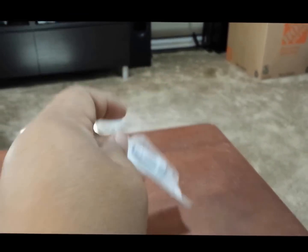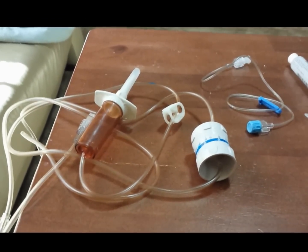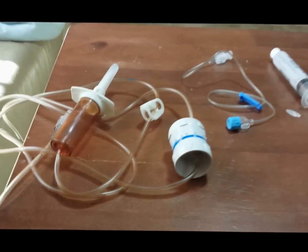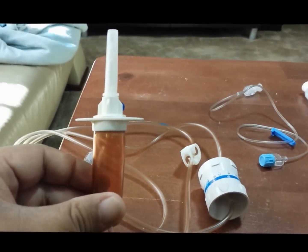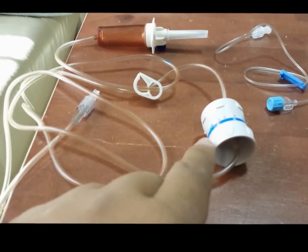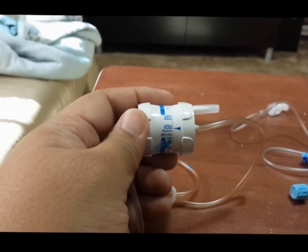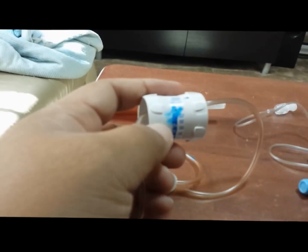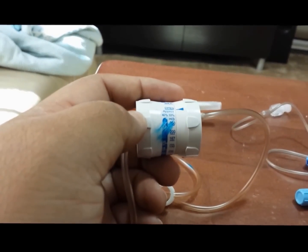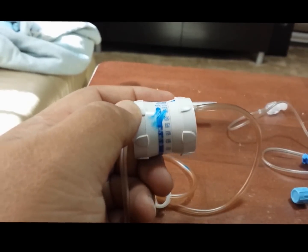Here are the sets again without their packaging so you can clearly see them. This is the gravity tubing — that's the spike, that's the drip chamber, and the regulator is attached to the tubing itself. This is where you regulate the flow. You can see the arrow pointing to open, meaning the line is open. The numbers indicate CC's per hour.